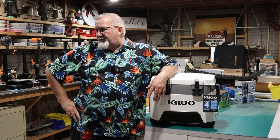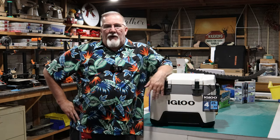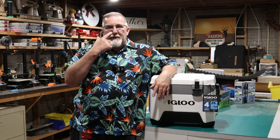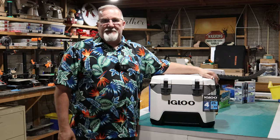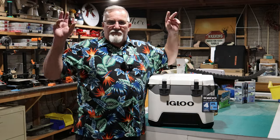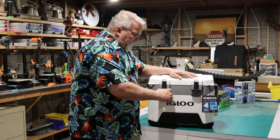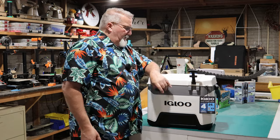So I had a guy at work say, 'Hey, my wife has to take her cooler to work every day and she has to leave it in her car.' Obviously it's going to be in a hot car, so they've got one of these really super-duper insulated ones — like the Yetis and other name-brand expensive coolers out there.